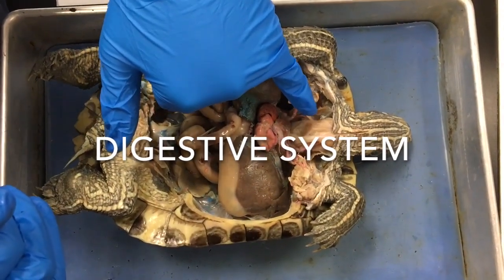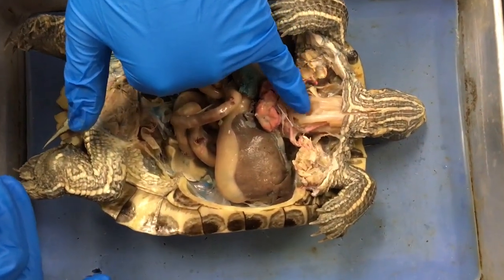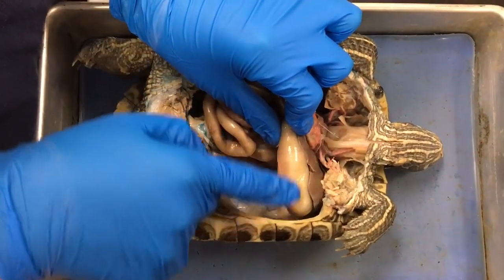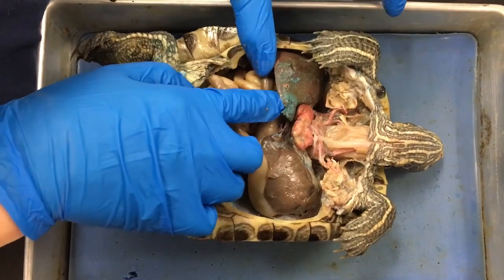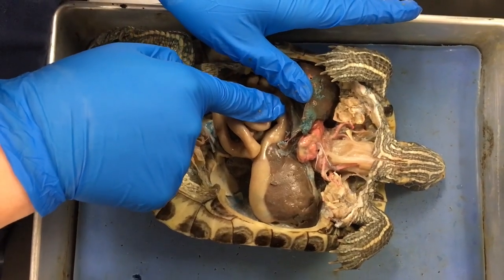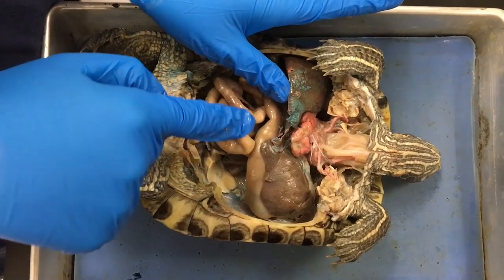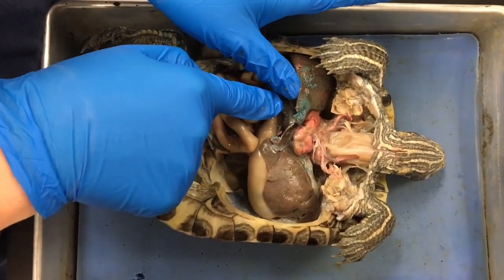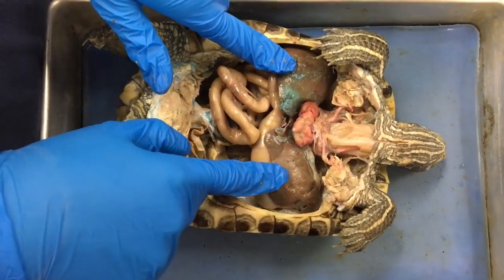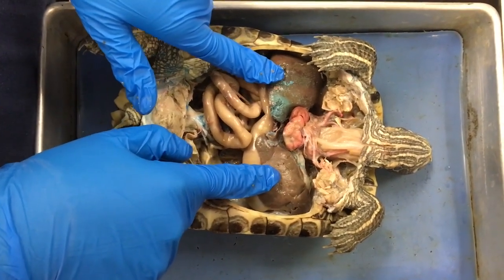The esophagus delivers food to the stomach from the mouth — it is smooth, muscular, and dorsal to the trachea. This part is the stomach, which secretes acidic juices to break down food. The pancreas is up under the liver and is the major gland of the digestive system; in turtles it has an appearance similar to the mammalian spleen. The pancreas secretes digestive juices made of water, electrolytes, and enzymes into the small intestine. The liver metabolizes carbohydrates and fats and serves in bile pigment and cholesterol production.